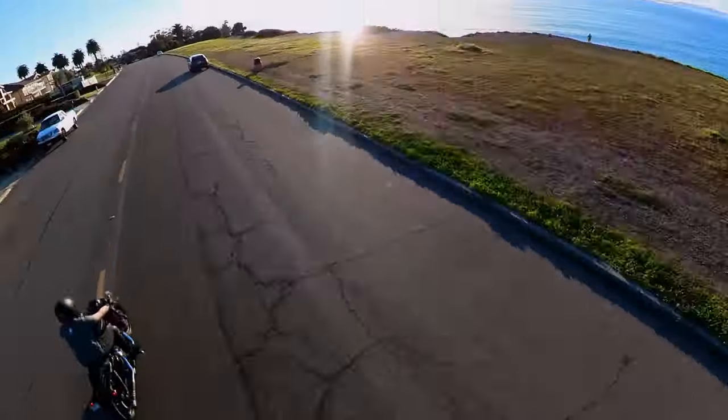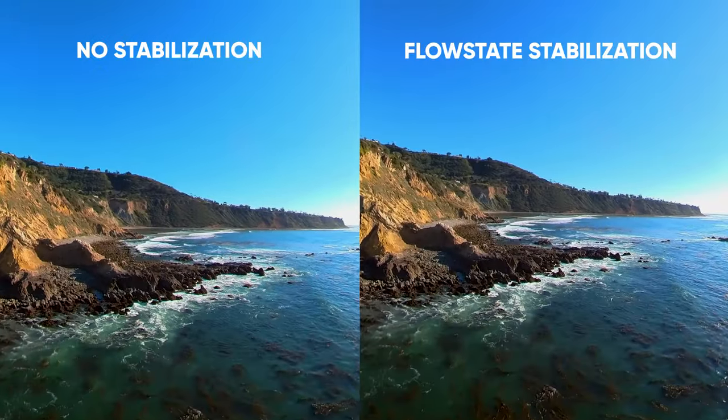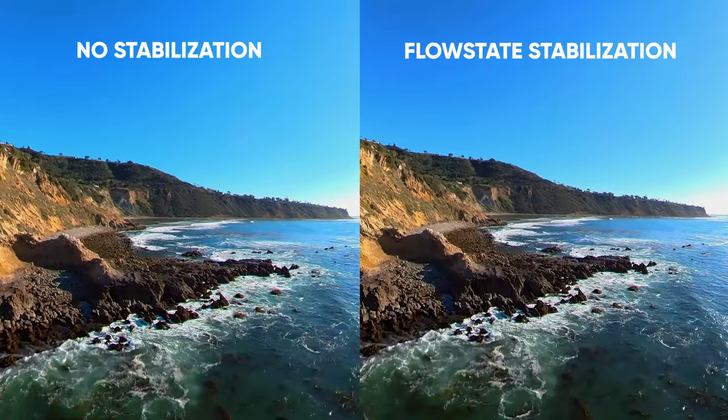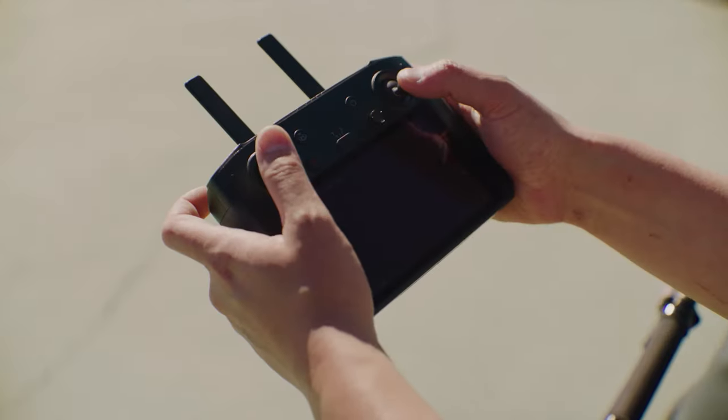You're able to fly just as you would without it on. We have flow state stabilization, so even if your flying is a little bit rough, you're going to end up with a super smooth shot. It's easy to attach, it's easy to fly — aerial 360 videos are super easy now.